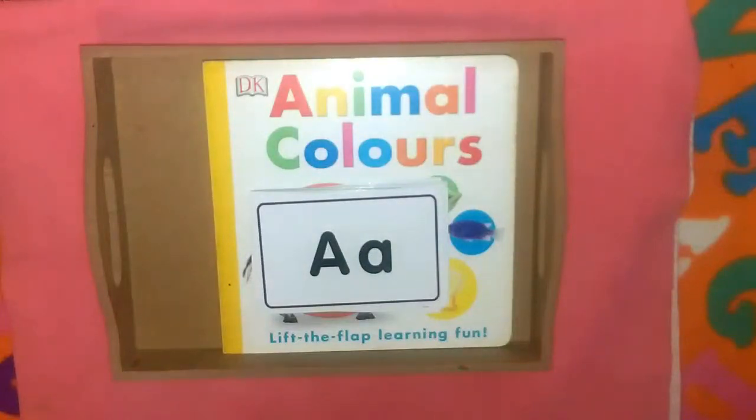Hey guys, assalamu alaikum, welcome to the channel. Today we have entered the third week of our homeschooling and we've got a few Montessori trays for Razan. These trays look very presentable and play a super crucial role in Montessori learning. I think I can make a separate video on these trays, the uses and the activities — there's so much to talk about.